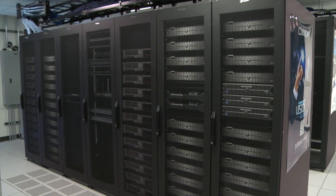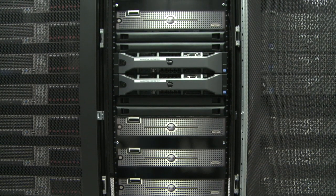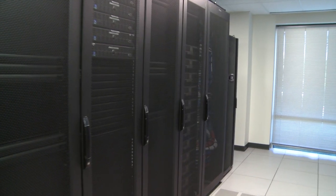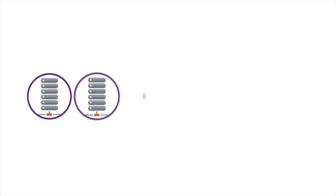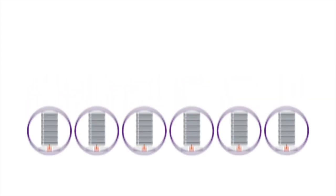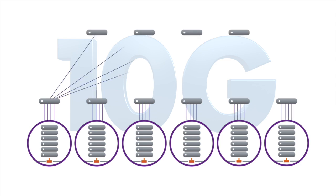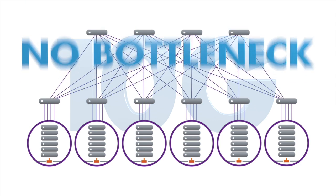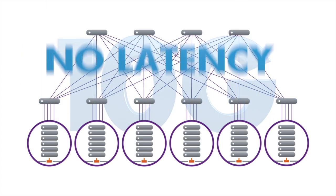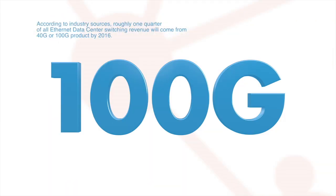As the network needs of data centers continue to grow, speeds of 40G and 100G are becoming commonplace to accommodate user expectations. But the upgrade is not without its challenges. As server uplinks move to 10G, access and leaf switches must be able to aggregate this traffic and send it to the next layer of switching without creating bottlenecks, or worse, adding latency.